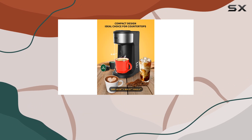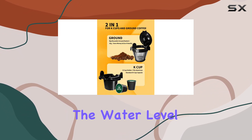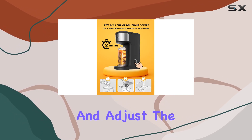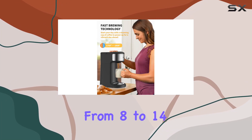The simplicity of operation with two buttons for capsule and ground coffee makes brewing your favorite beverage a breeze. The water level indicator is a handy feature that lets you easily monitor and adjust the water level according to your desired brew size, ranging from 8 to 14 ounces.